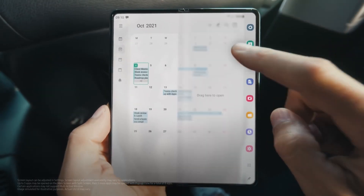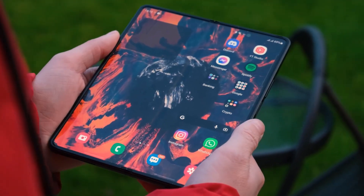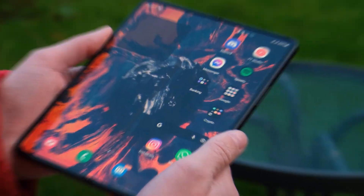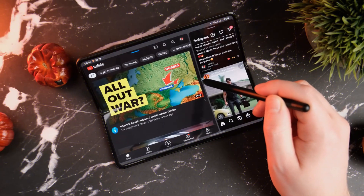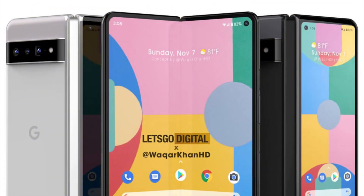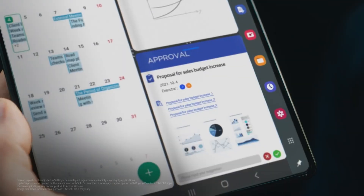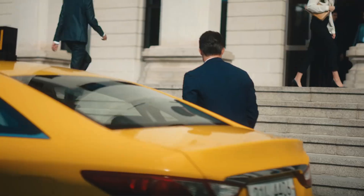Moving things forward, Samsung is expected to launch the next generation Galaxy Z Fold device, the Galaxy Z Fold 4, this year. But it seems like this won't be easier for them, as many other brands like Oppo, Vivo, OnePlus, and even Google are also working on their own version of foldable phones. So this time things won't be that easy for Samsung.